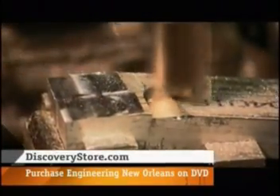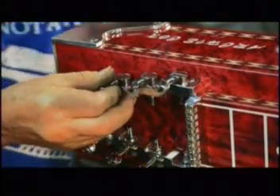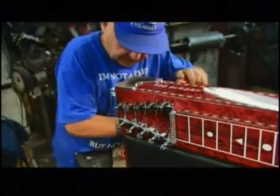Next, the part of the guitar called the steps is machined. The holes in the steps will be used to attach tuning pegs — there's one for every string. The steps are then attached to the neck, just above the fretboard.